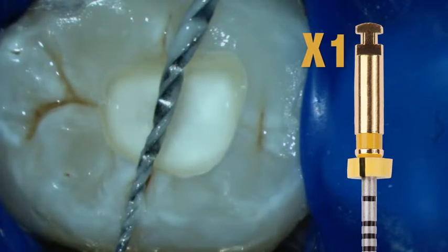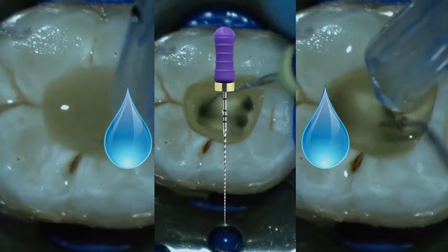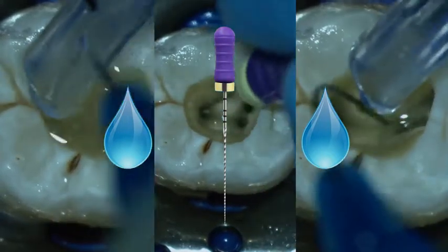As can be seen, significant amounts of dentinal debris are generated and carried coronally with these instruments. Following the use of the X1, the canals are recapitulated with the number 10K file and irrigated with copious amounts of sodium hypochlorite.